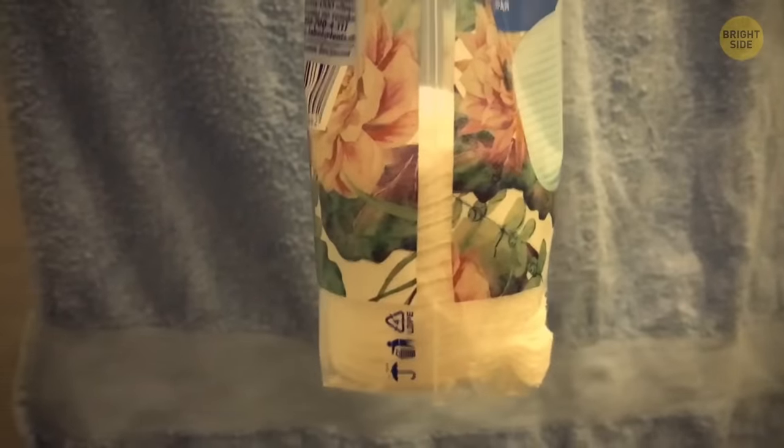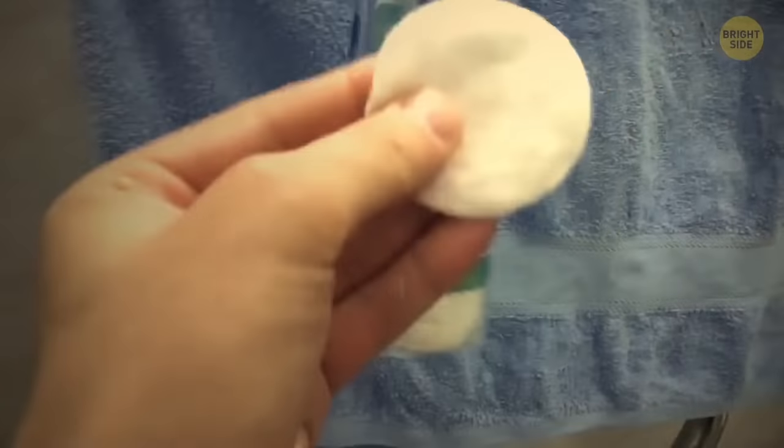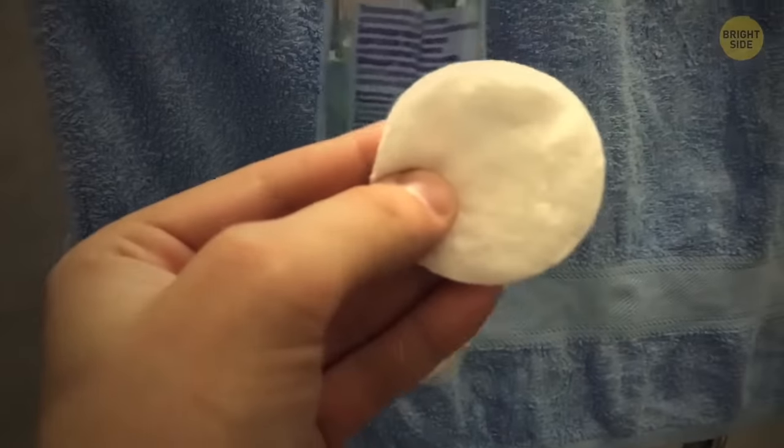A pack of cotton pads has strings attached so you can hang it on a hook or holder, and there's no need to unfasten the pack every time. Look at the bottom — it has a perforated line. Tear along it and now you can pull the pads out easily.